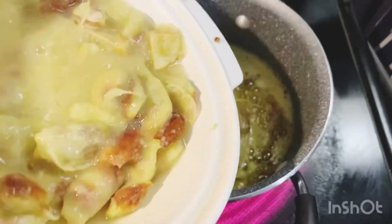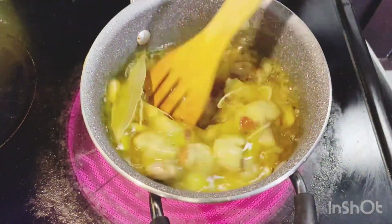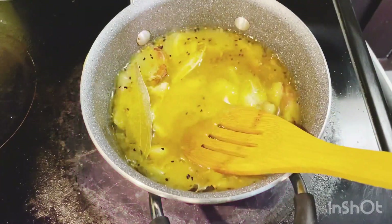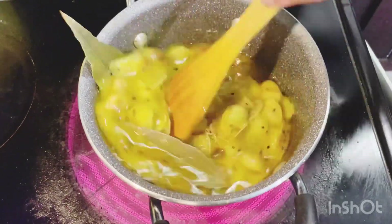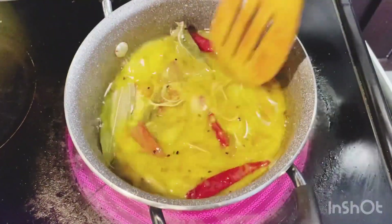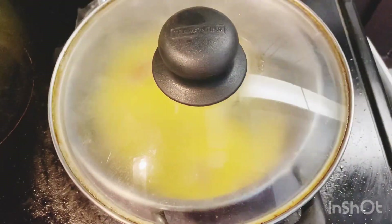I am going to add a little bit more than 1 pound, then a little bit less than 1 pound. Then adding salt. I am going to add a little bit more than 1 pound.